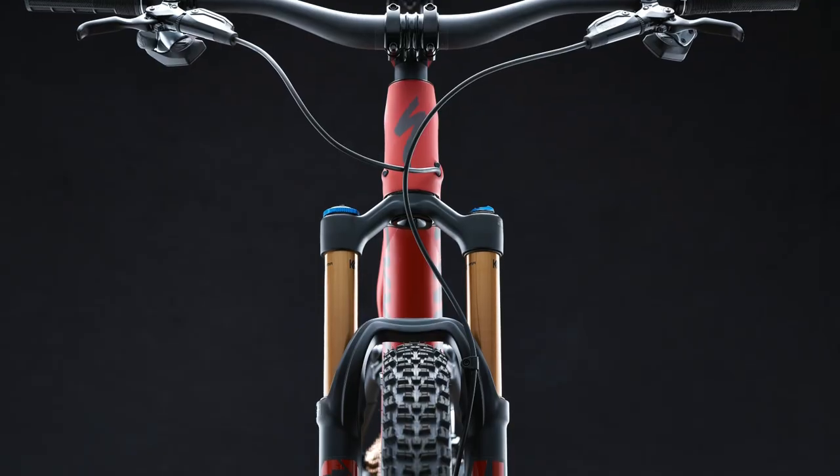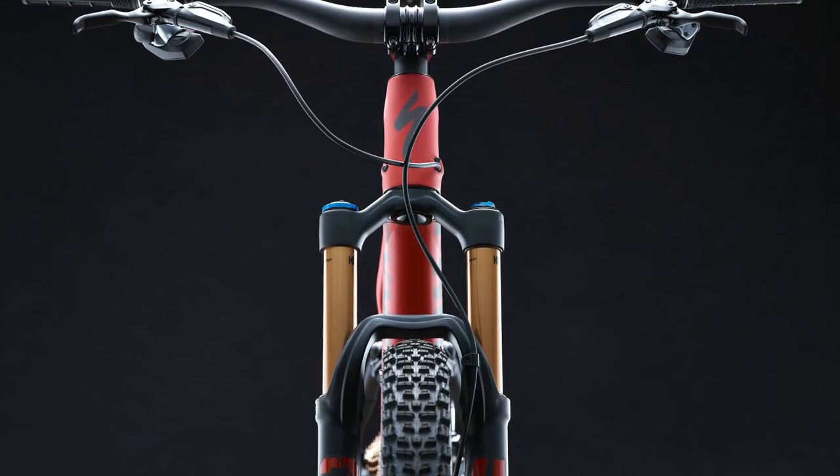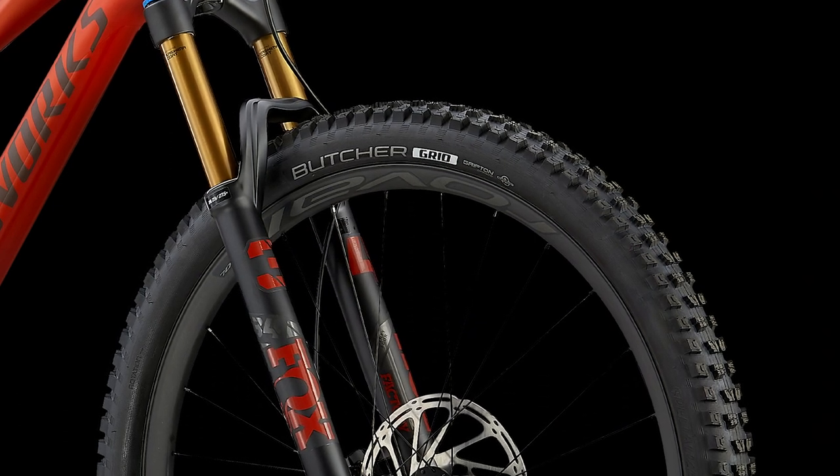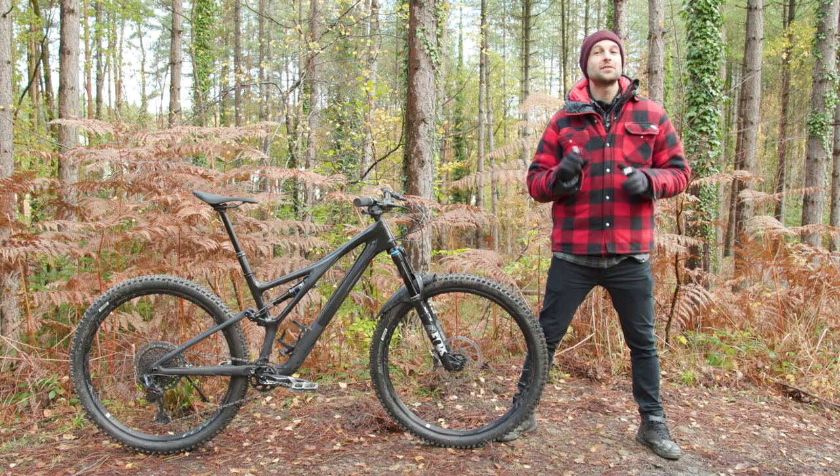The S-Works also has Fox factory suspension front and rear, and Specialized Roval carbon wheels with DT Swiss hubs. If you want to find out more about the rest of the Stumpjumper range, check out the article on Bike Radar.